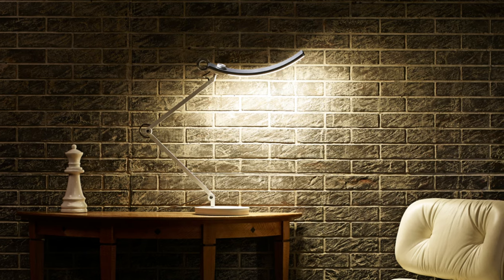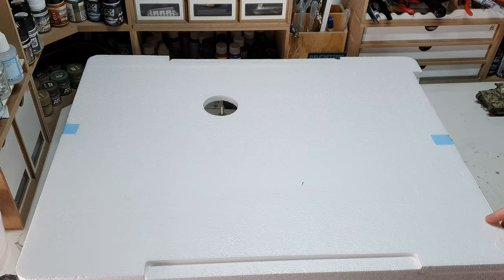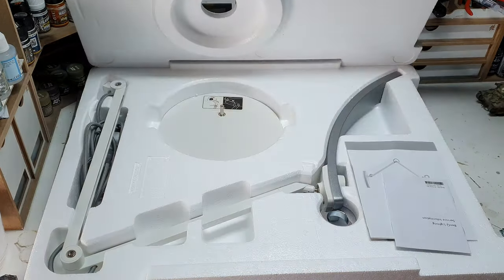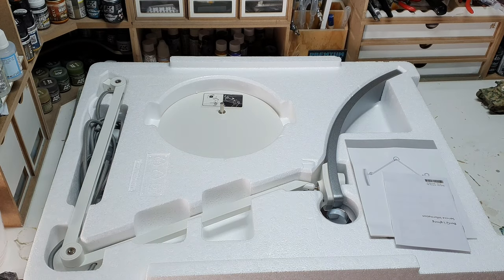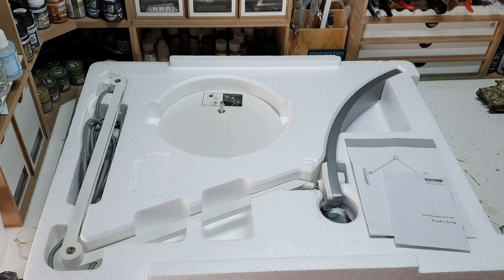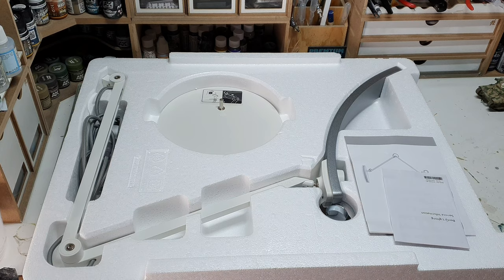So with the important information out of the way, let's take a look inside the box. The lamp comes in a fairly sizeable cardboard box with a polystyrene insert. Each individual component is wrapped in polythene bags, so in theory it should be safe from even the most clumsy of post person.